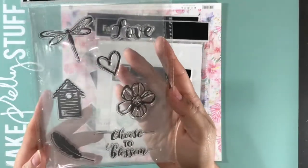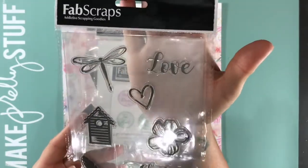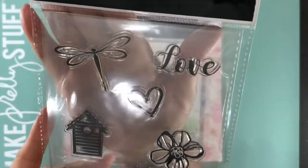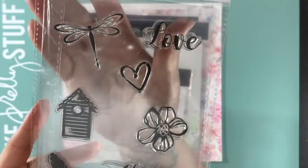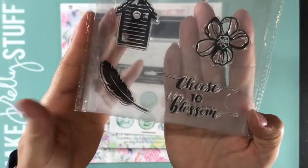The first thing I got was this set of stamps. This one says love, a dragonfly and a heart, a little birdhouse, a flower, choose to blossom, and a feather.